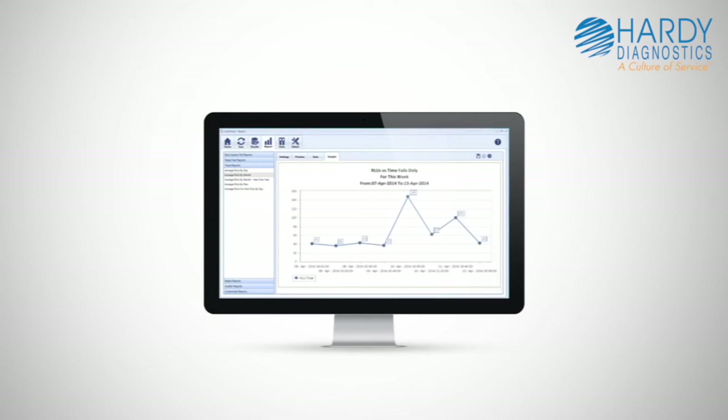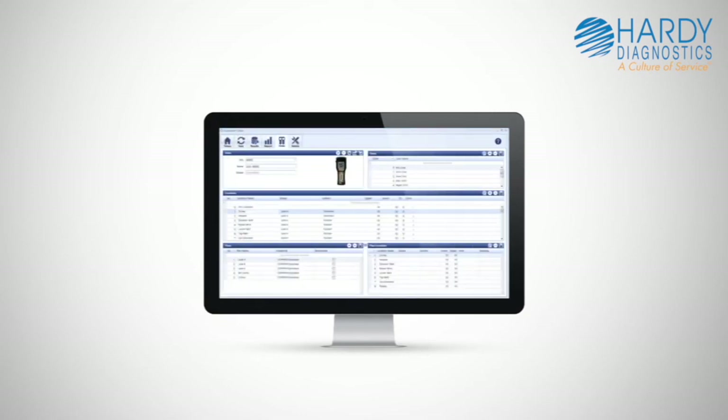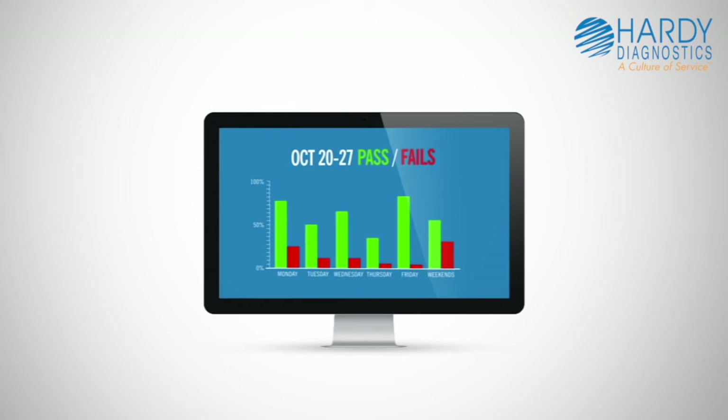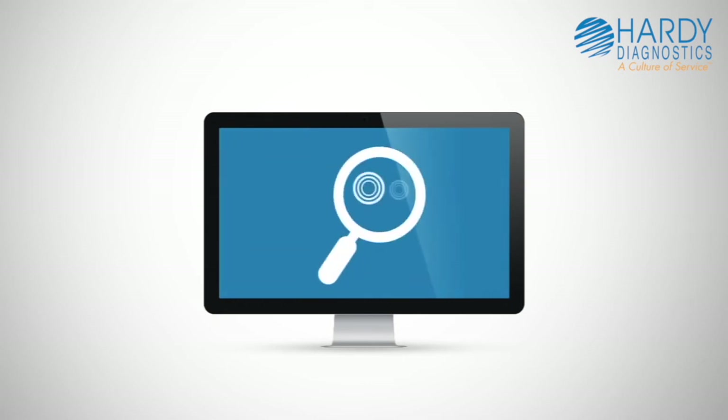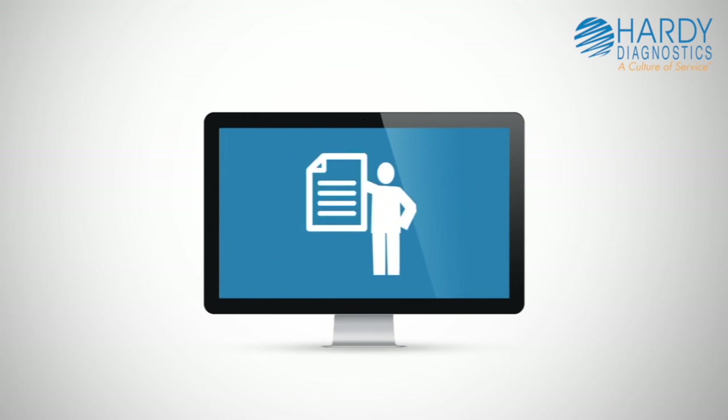SureTrend software provides invaluable access to preset and customizable reports, making it easy to recognize trends and analyze sanitation effectiveness. SureTrend also assists in identifying environmental contamination, verifies sanitation as part of a HACCP program, and maintains records for audit compliance.